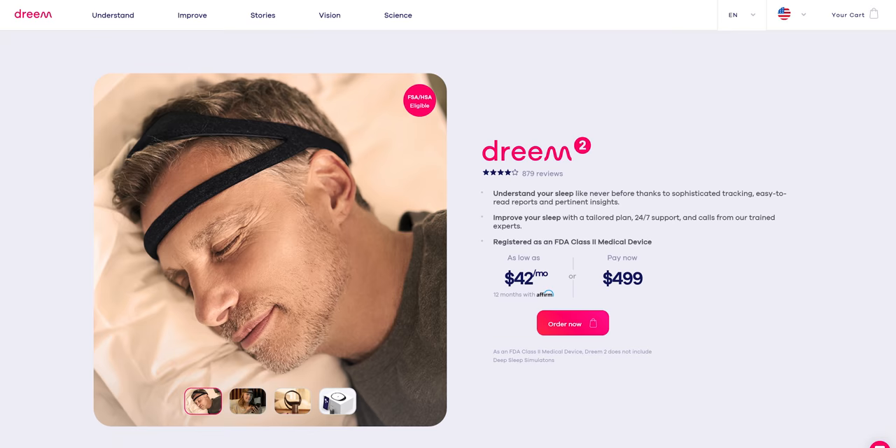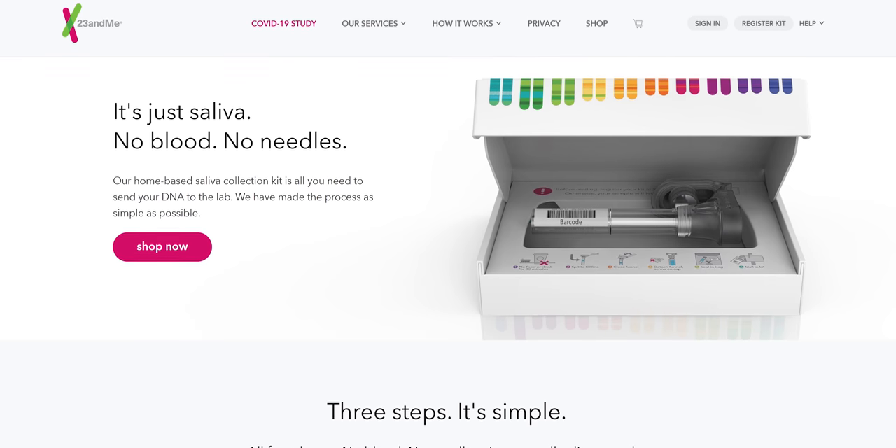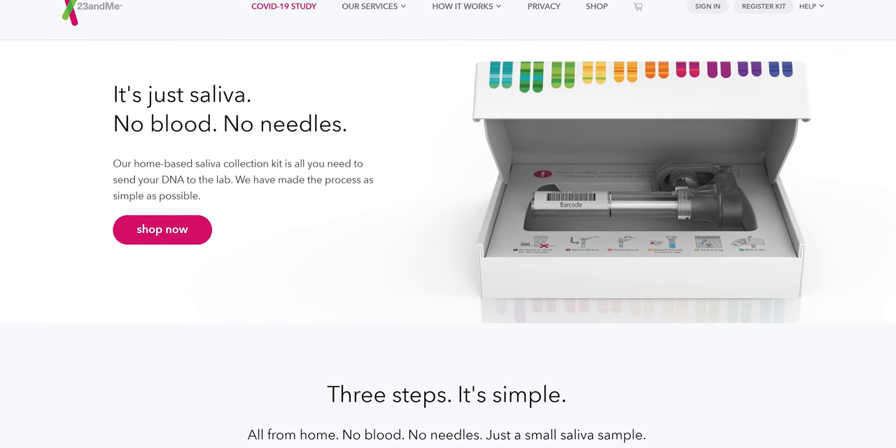Now if this was all you got from the app — just being able to check out how your sleep went last night — this would totally not be worth the 500 US dollars that it costs. 500 US dollars. This is the equivalent of something like 23andMe where you get it and it's cool for like a day and then who cares, you never really open it again. 23andMe is not 500 dollars — it's like 150. But that's not all this thing can do.